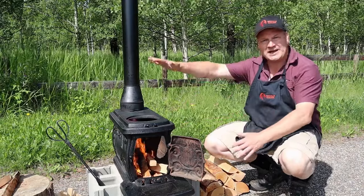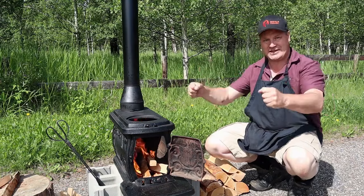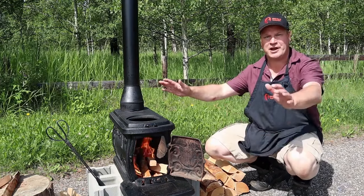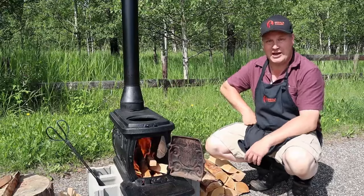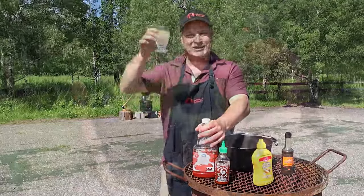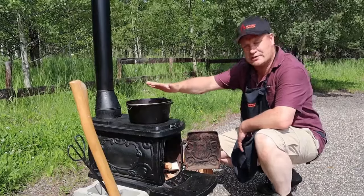We're going to get this fire nice and high so it's going to get really hot. We're going to stick the pan on it and sear for the first few minutes — whatever is at the bottom. Then we're going to add the water and simmer away for another hour and a half until the chicken pulls itself. And there we go, my friends — let magic do its tricks.